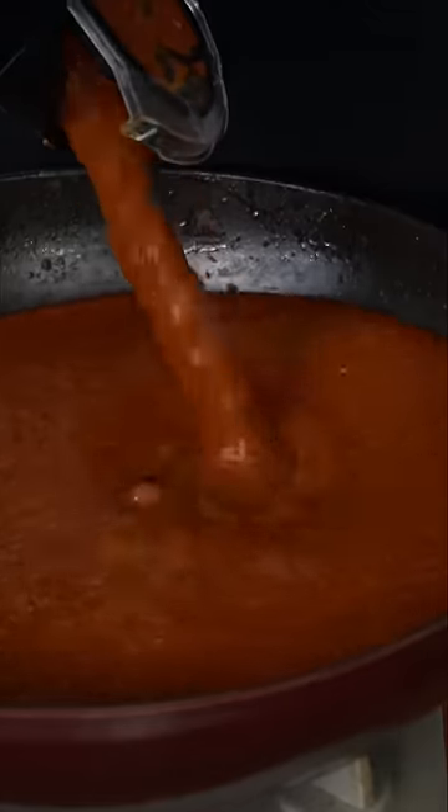This gets added back into the same pan and I'm just going to bring this up to a light little bubble — and don't waste any of it. Put a little water in the blender, swirl it around, and add it back.